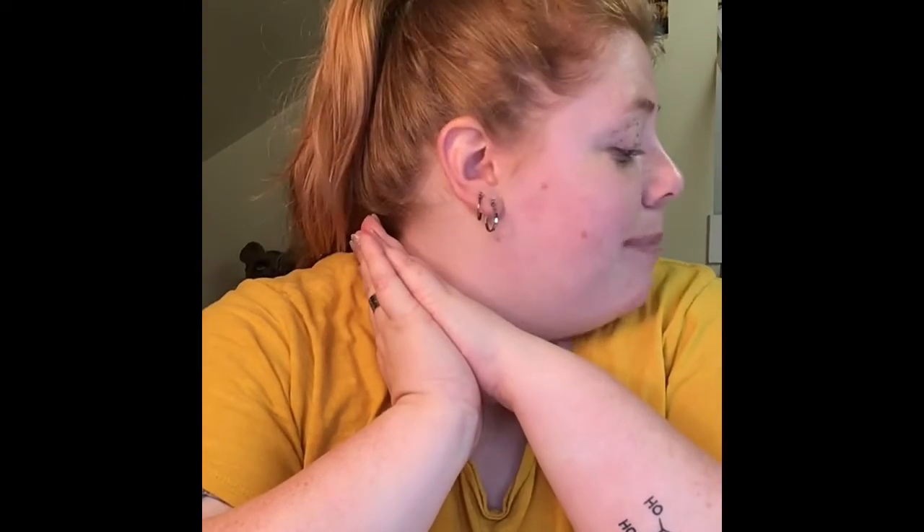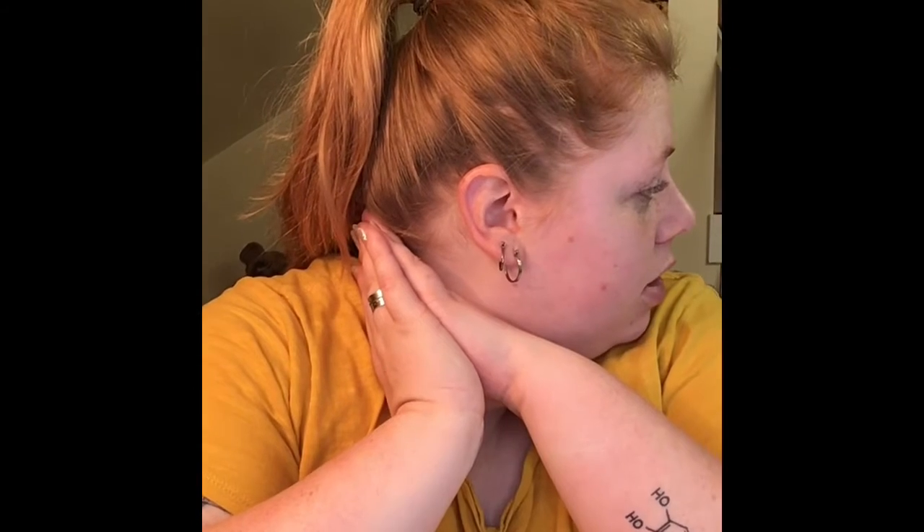Hello guys and dolls, welcome back to my channel. Can you stop? I'm trying to film! Can you stop? Please? It's not funny!